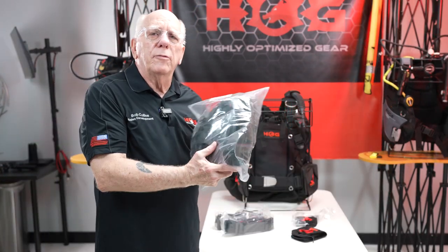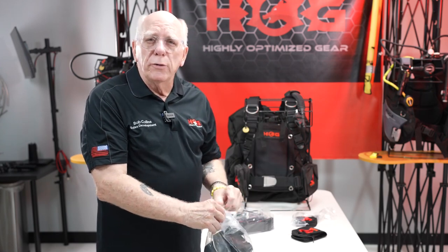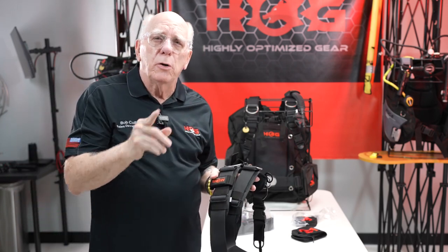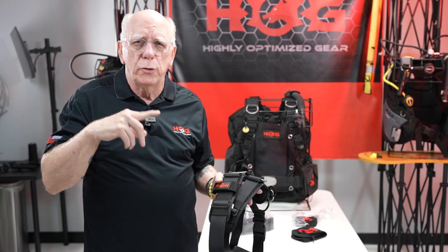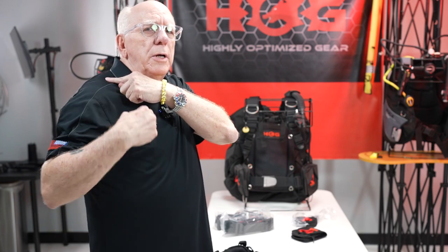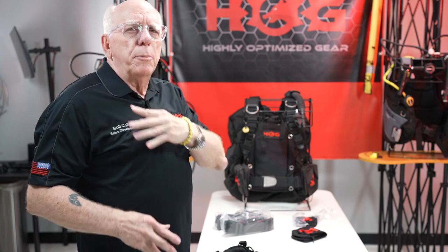So this bag of goodies is what everybody's been asking me about — let's open it up. When you order the unit, you're going to order extra small, small, medium to extra large, or 2XL to 3XL. Now this is not necessarily about how big around you are. A lot of this has to do with the length from the top of your shoulder down to about where your waist is, just about the bottom of your belly button. That length is going to pretty much determine which size harness you use.